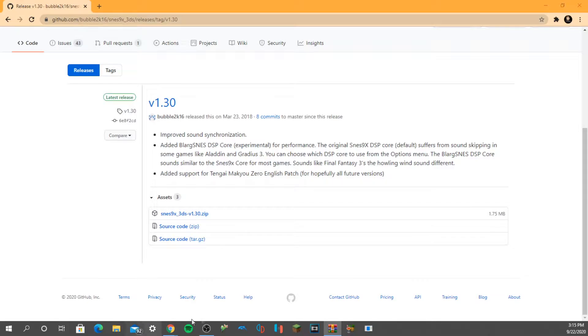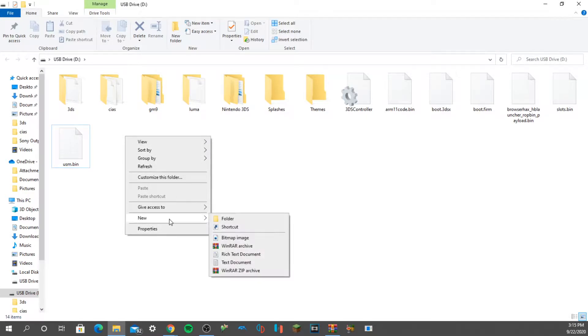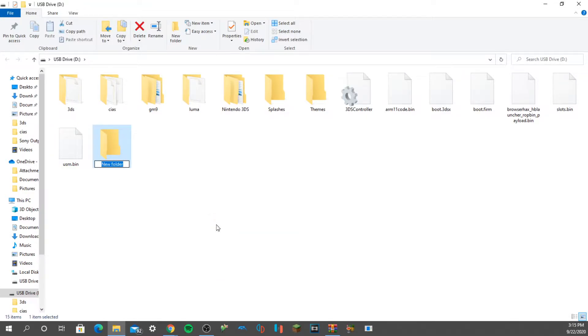Then put your SD card into your PC. When you have your SD card in your PC, what you want to do is create a new folder and just title it 'SNES' — your ROMs — and that is where you are going to be placing your ROMs.